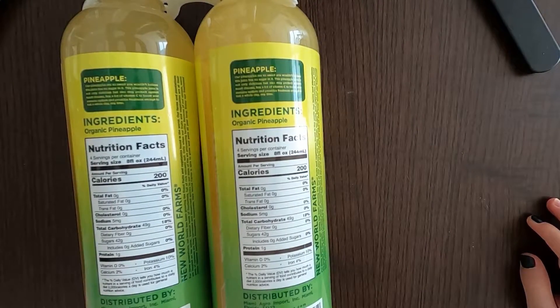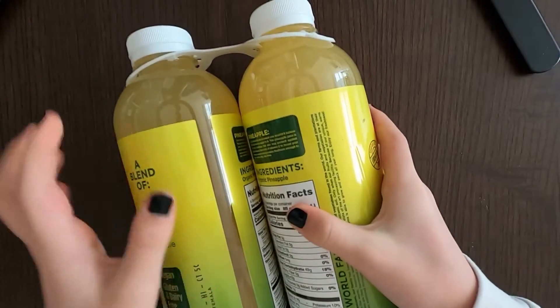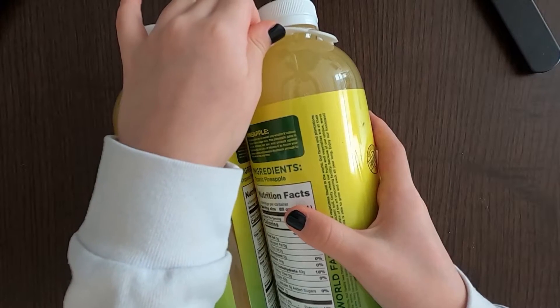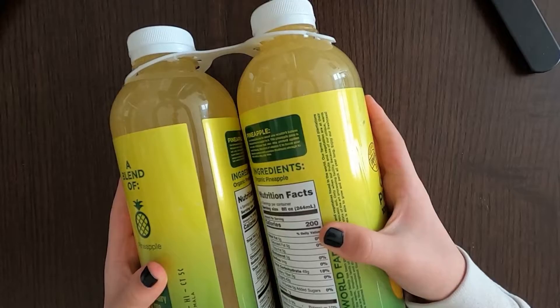That's a lot, right? But just remember to brush your teeth and you'll be fine. The price is $5.99 if I didn't mention that earlier. I do not like these little plastic bottle holder things — it's good for crafts, I love it for crafting, but I do not like opening it.